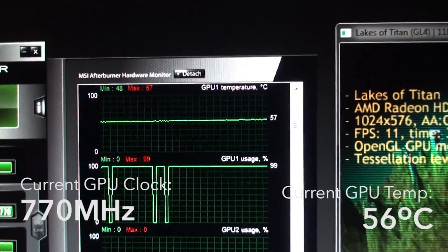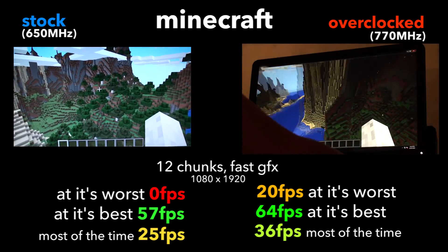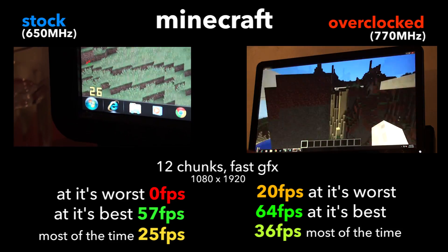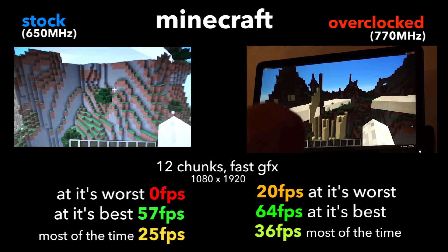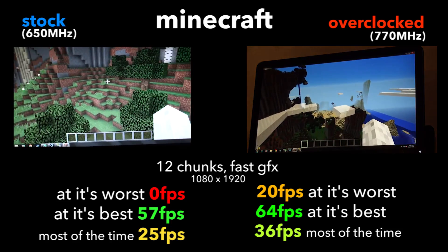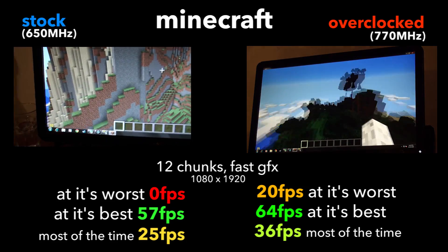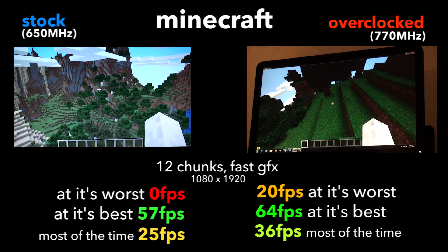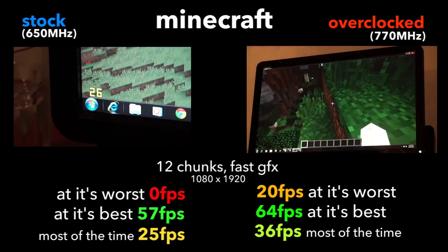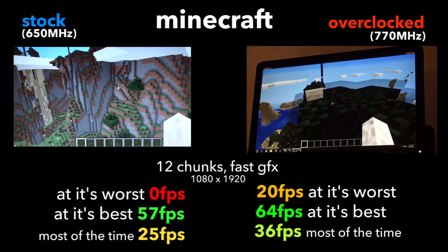We're going to jump into the benchmarks and see if we've managed to get any more performance. To be completely honest, Minecraft did actually feel noticeably quicker — whether that's placebo or not, I don't know. The stock minimum on Minecraft was 0, the max was 57, and the average was 25. With the 770 MHz overclock, the minimum was 20 frames per second — similar to the average of the stock clock speed — and the max was 64, which is not a whole lot more than 57.